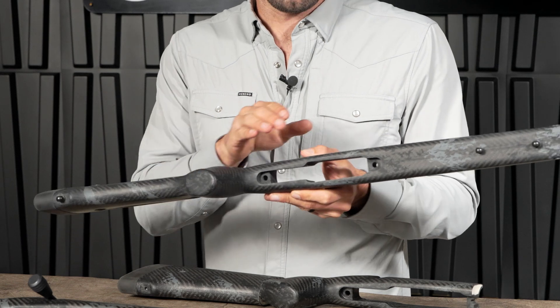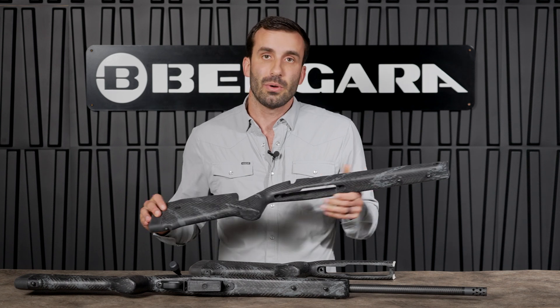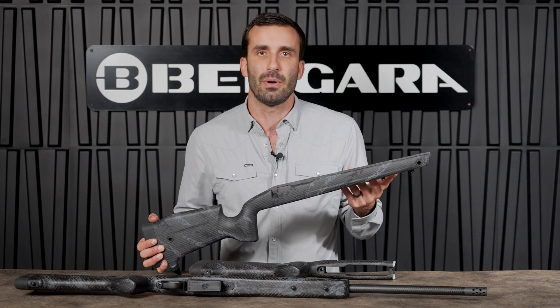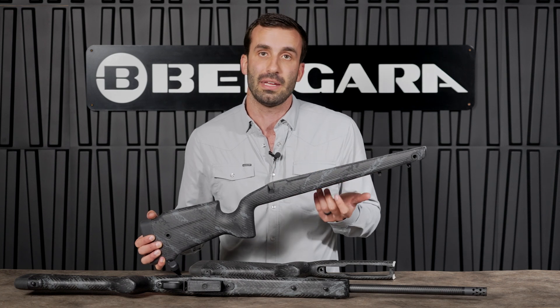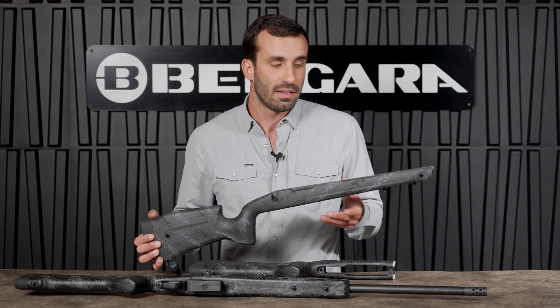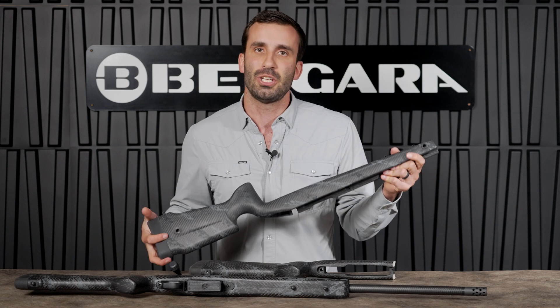Digging into the Crest stock features a little bit more: we've actually got an M5 cutout for the bottom metal. The M5 is very industry standard today, so you can use a lot of different components on the market, whether it's other DBMs, other floor plates, or whatever bottom metal you'd like. We've also got four flush cups all the way around the stock — two on the right and two on the left.